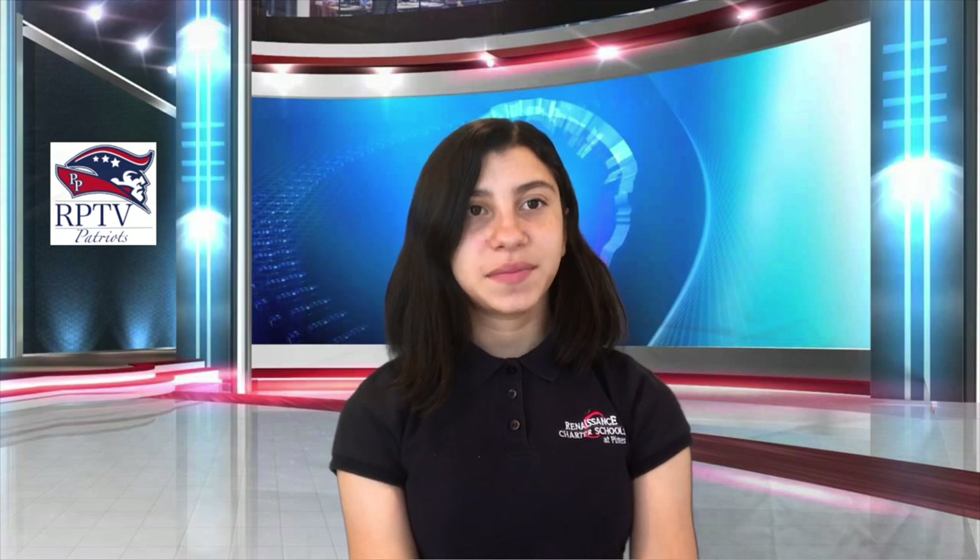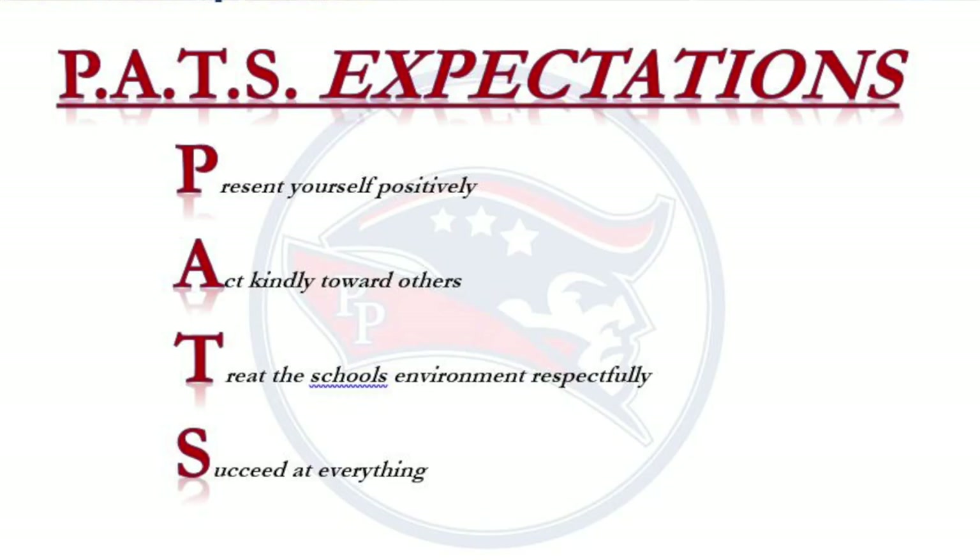In admin announcements, teachers, please be on your Emoto page to welcome your scholars in the morning. Attendance must be taken at some point each day. Lastly, teachers, please don't forget to provide our scholars with positive hero points. Patriots, don't forget your PATHS expectations: Present yourself positively, act kindly towards others, treat the school's environment respectfully, and succeed at everything.